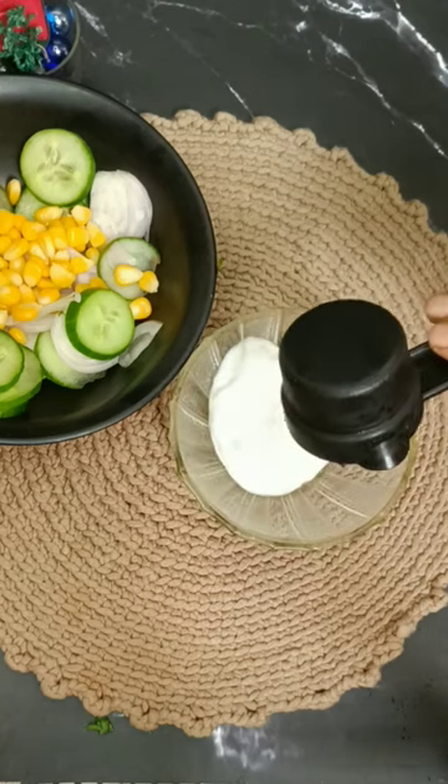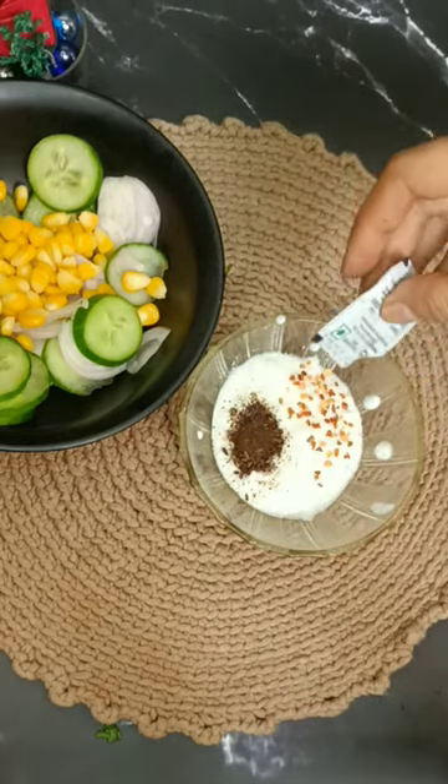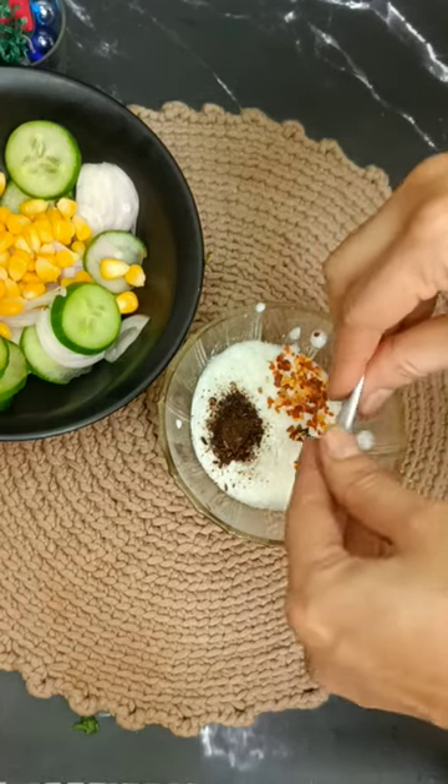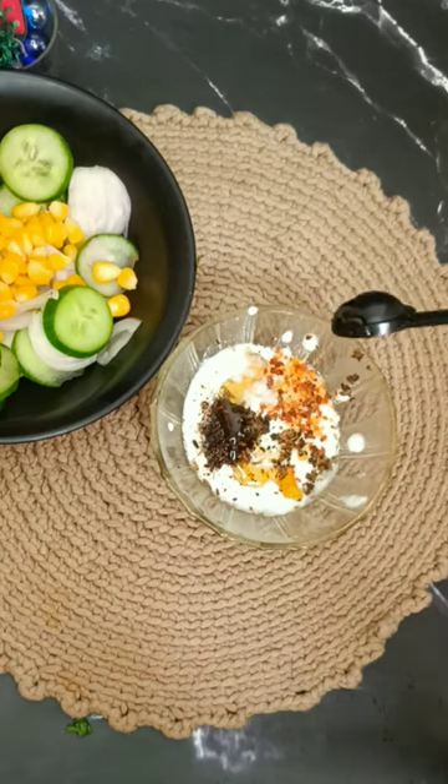We will add sweet corn in a different bowl, along with cumin powder, red chili flakes, oregano powder instead of garlic, and salt.